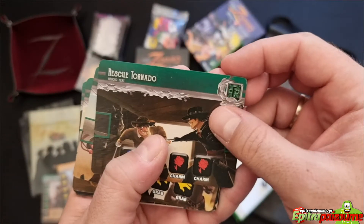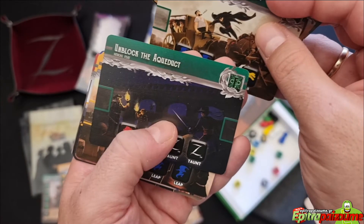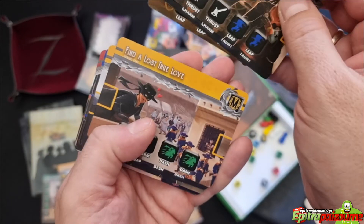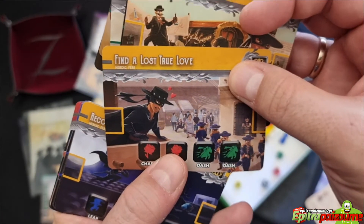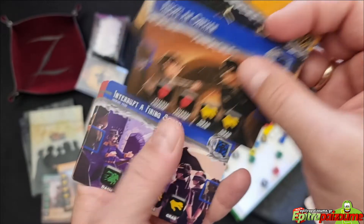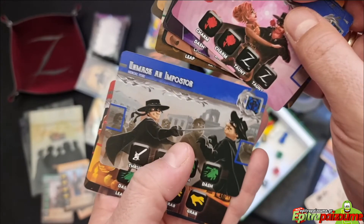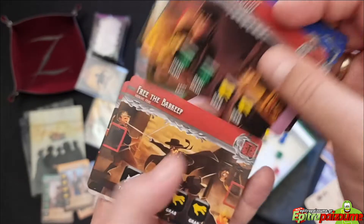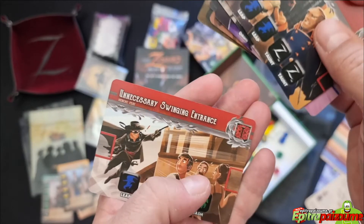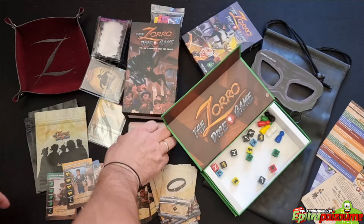Then we have all these cards which are the heroic feats. Let's see them: Rescue Tornado, Save the Farmer's Daughter, Stop a Runaway Stagecoach, Unblock the Aqueduct, Expose a Bamboozler, Find a Lost True Love, Recover the Stolen Jewels, Recruit an Informant, Adopt an Orphan, Interrupt a Firing Squad, Persuade an Enemy, Unmask an Impostor, Conduct a Remedy, Free the Barkeep, Subvert an Extortion, and An Unnecessary Swinging Entrance. These are the heroic feats — they look very nice.